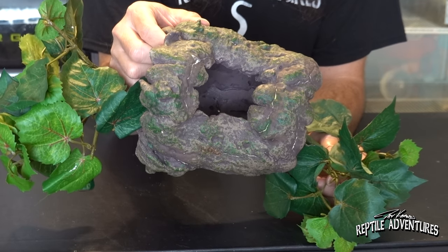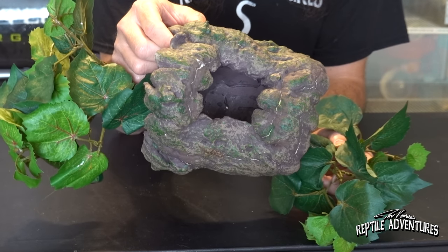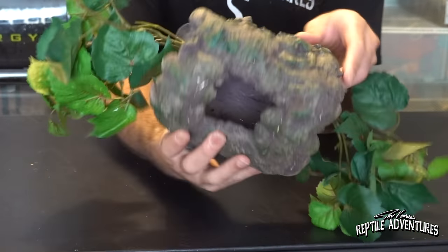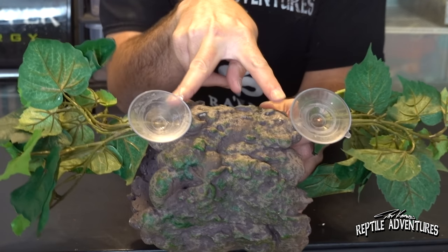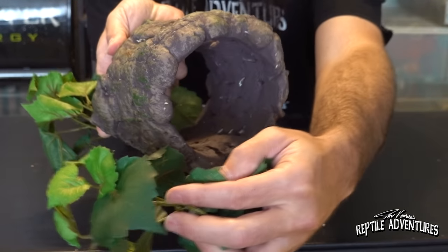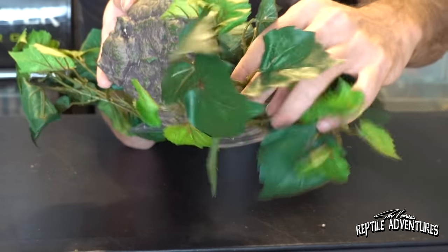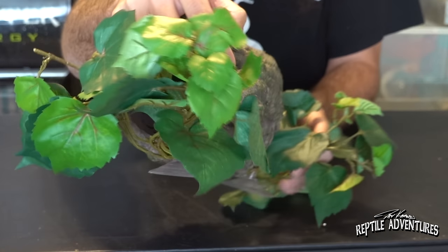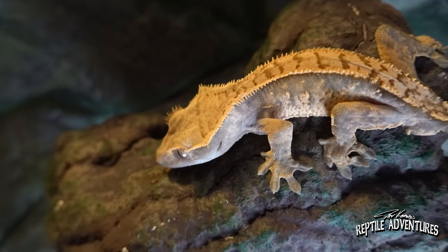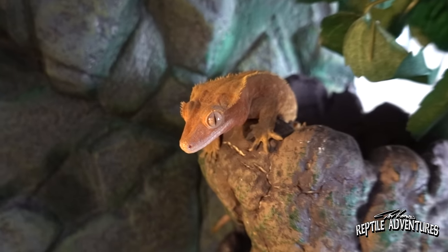Product number two comes from my friend Edgar at Gecko Gen, who developed this product. Not only is Gecko Gen one of the world's premier gecko breeders, but he also creates and sells these really awesome innovative products. On the back there are two suction cups that stick right to the edge of your Zilla front-opening cage. It's hollow inside so your geckos can go in and retreat, and it has silk foliage on the end which adds a really aesthetic look.